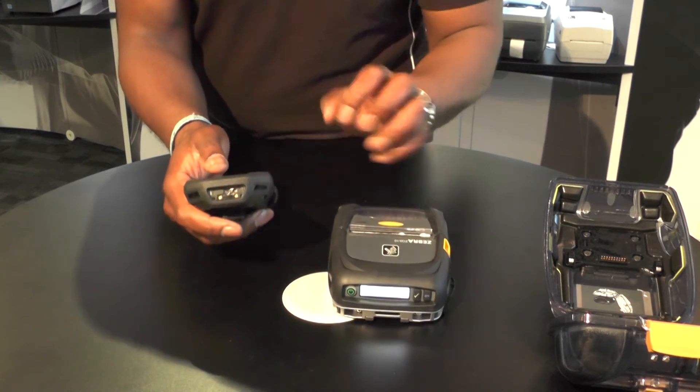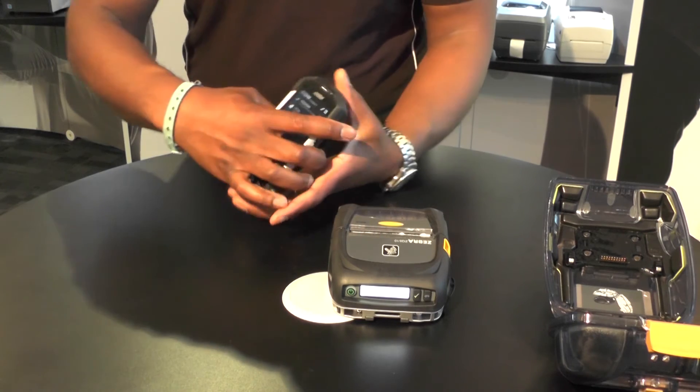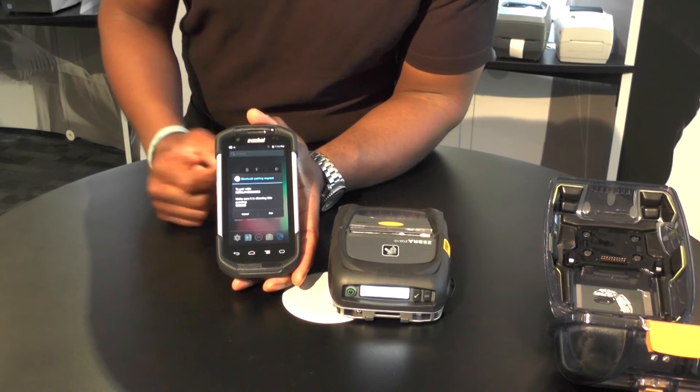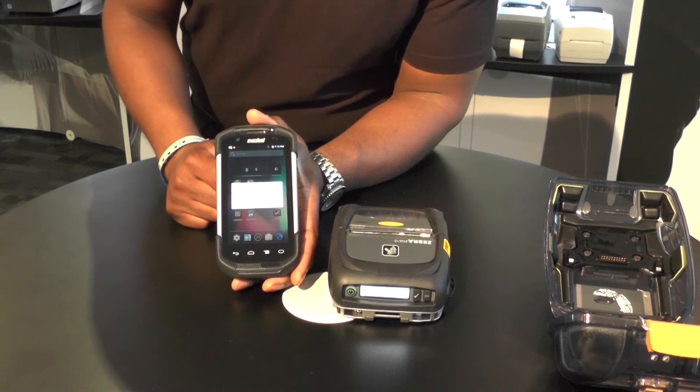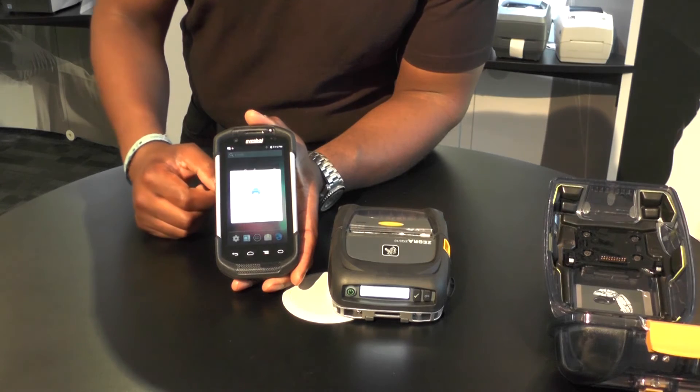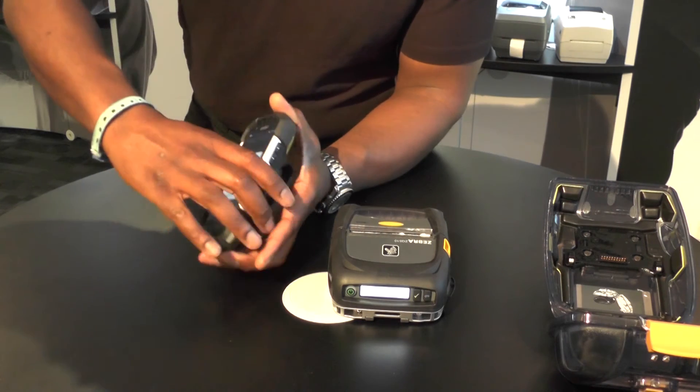I will OK that. And then on my TC70, I've got a pairing request that's come up in the dropdown menu. I'll select that, tap to pair, and then shortly the devices will be paired together. As you can see — pairing now successful.